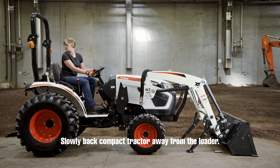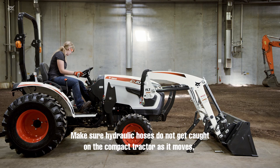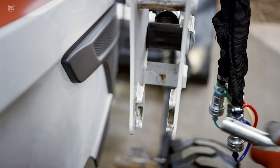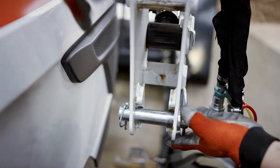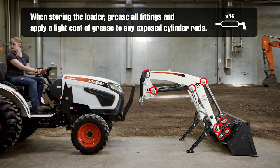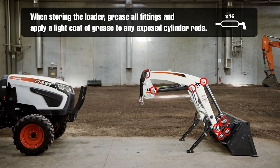Slowly back the compact tractor away from the loader. Make sure hydraulic hoses do not get caught on the compact tractor as it moves. After the loader has been removed, install pins into the loader arm uprights for storage. When storing the loader, grease all 16 fittings and apply a light coat of grease to any exposed cylinder rods.